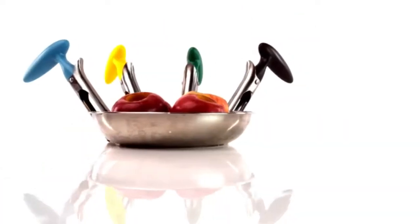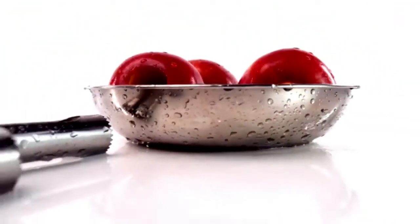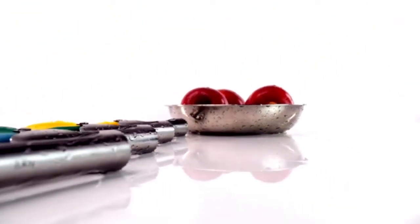Coring an apple has never been so easy. And there you have it — the Zulai premium apple corer. Get yours today.